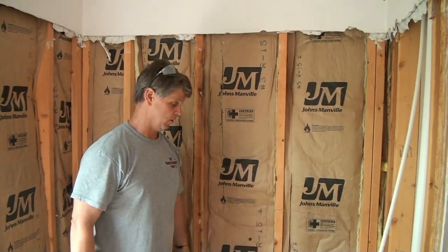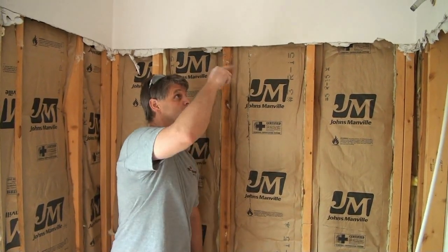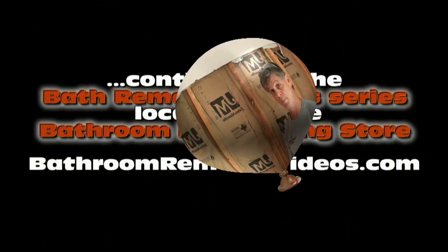We're actually almost ready to put our new tub back in right now, that quick. So we'll get this cleaned up and then we'll talk about the tub and what we're going to do up here to prepare for our tile board when we come back.